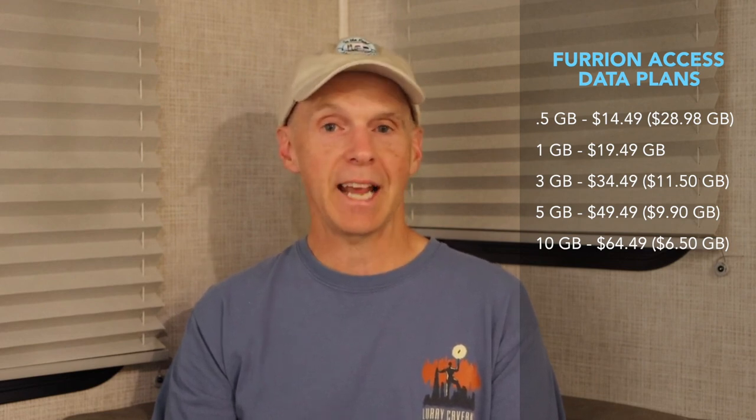Let's look at the Furion Access data plans and the cost per month and per gigabyte. There are five different plans to choose from, ranging from half a gigabyte to 10 gigabytes per month. The spread goes from $14.49 a month at $28.98 per gigabyte — which is quite expensive — all the way up to 10 gigabytes at $64.49 per month, bringing it down to $6.50 per gigabyte. For the Verizon Jetpack, as of early 2021, there are four choices. The best is the 30-gigabyte unlimited plan at $85 a month, or only $2.83 per gigabyte. They also have a 15-gigabyte plan at $5 per gigabyte, and two non-unlimited plans at 10 and 20 gigabytes which are considerably more expensive.